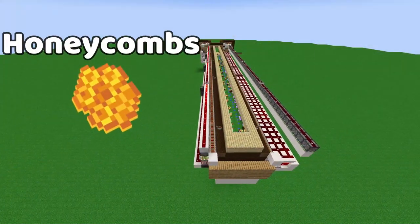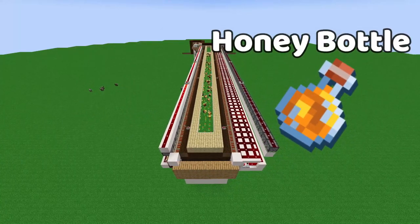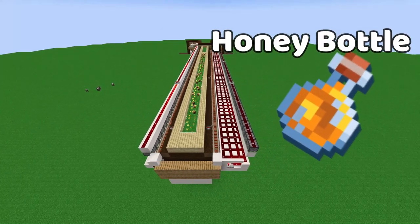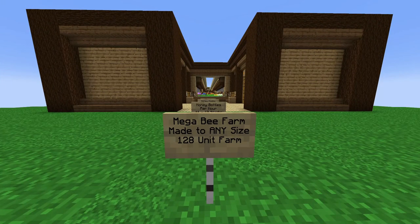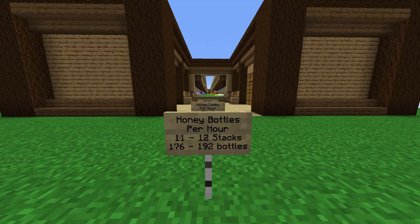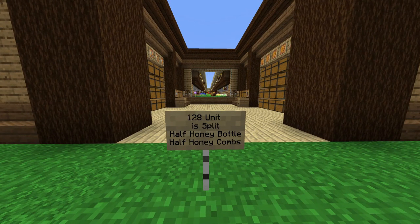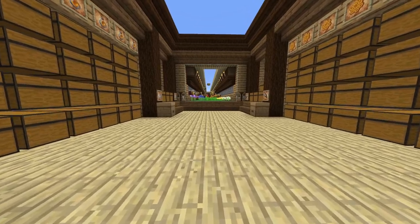This farm is a dual system — one side dedicated to honeycombs and the other side dedicated to honey bottles, so it really picks out everything. The one I made is about 128 units and you're going to get about 11 to 12 stacks per hour of honey bottles on this mega system, and even more honeycombs — about 30 to 31 stacks per hour. The system is split in half: 64 units for honey bottles and 64 units for honeycombs.